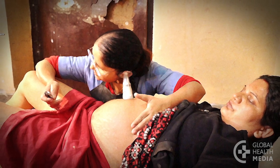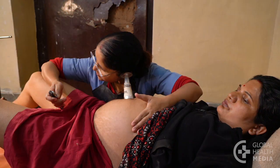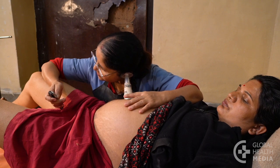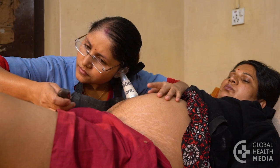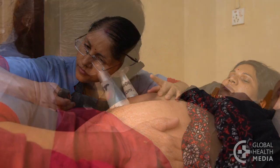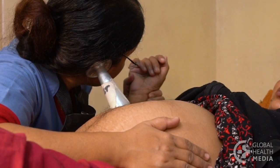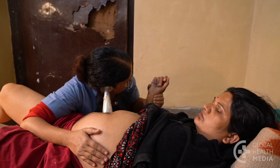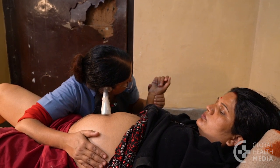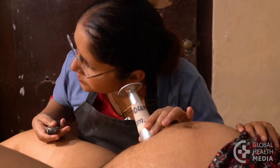How to decide whether the heart rate is normal. The baby's heartbeat is about twice as fast as an adult's heartbeat. If the heartbeat seems very slow, feel the woman's pulse in her wrist while you listen. If the woman's pulse and the heartbeat you hear are the same, you are hearing the woman's heartbeat by mistake. Try another area of her abdomen.